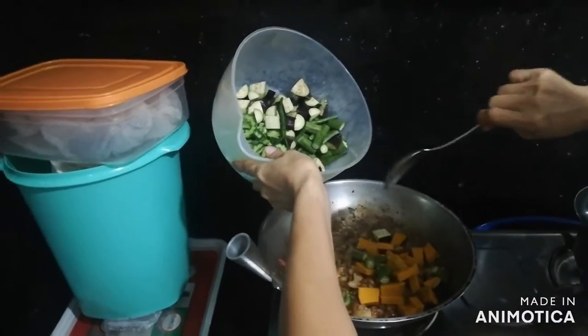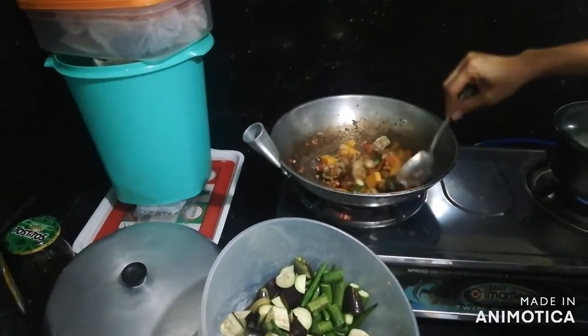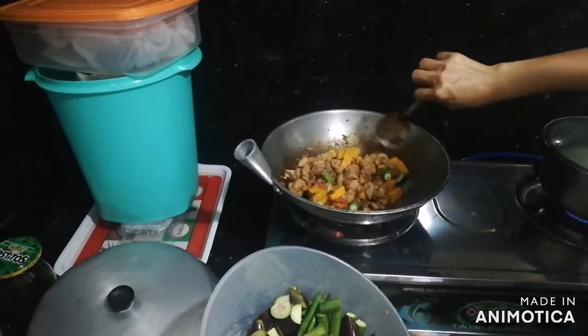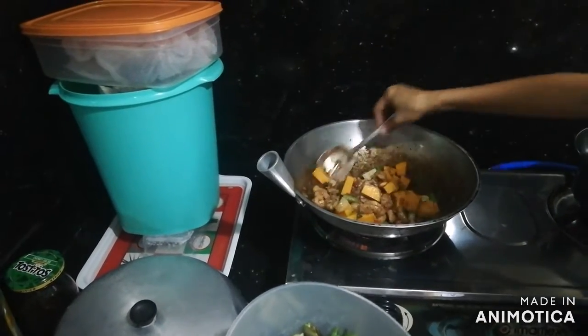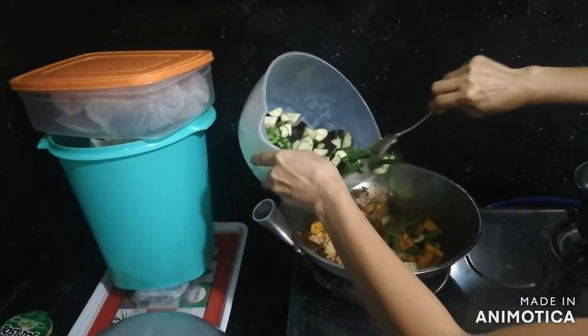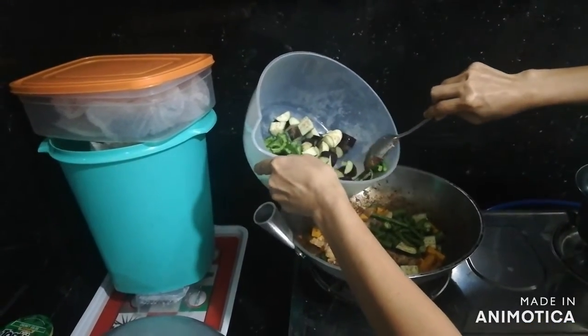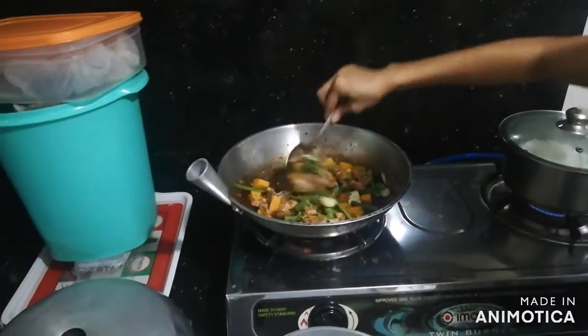And then we add the rest of the vegetables starting with the kalabasa and give it a bit of a stir, allowing it to mix with the flavors of the rest of the contents. Then we add our okra and our string beans slowly, avoiding putting additional water into the mixture.